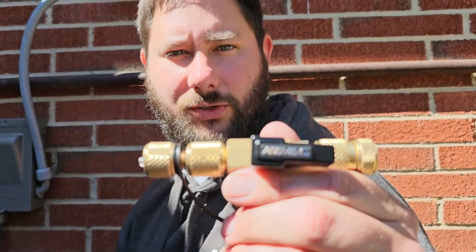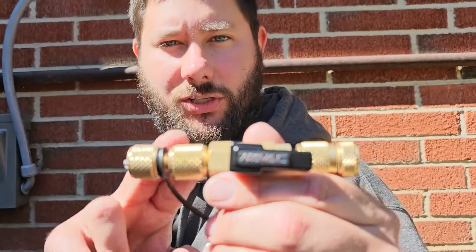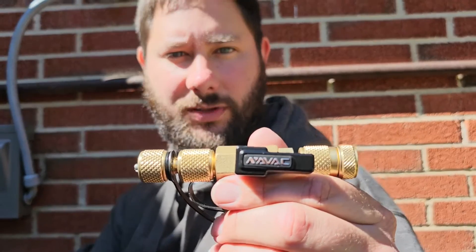You need to know how to use the core removal tool. I'm going to show you how to use this to remove the Schrader core, and I'm going to show you how I hook the hose from this tool to the vacuum pump.